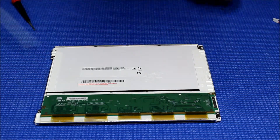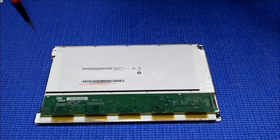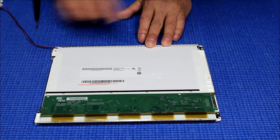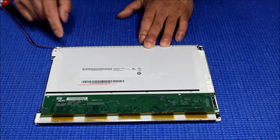As soon as you take it out, you can see it here. Before you peel off the double-sided tape, you're going to position it a little bit. Make sure it's going to sit in the middle of the plastic frame.